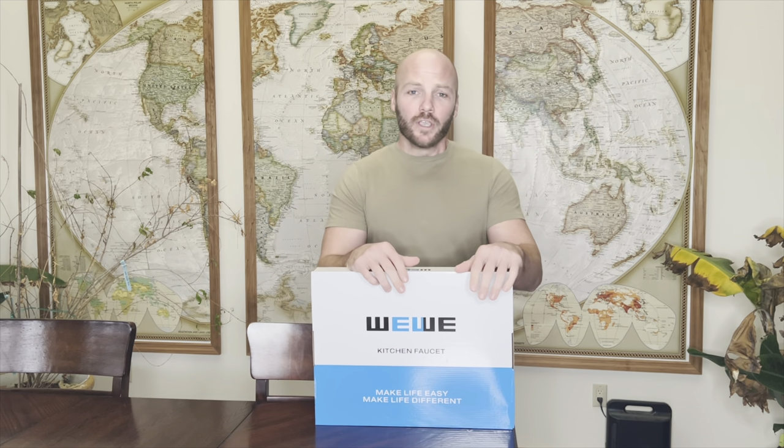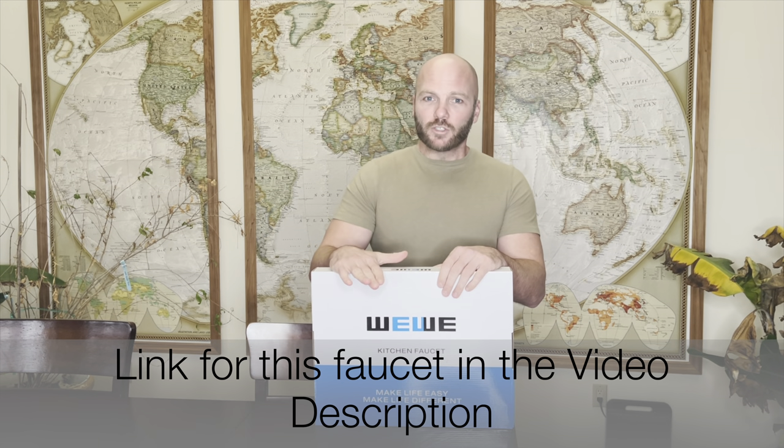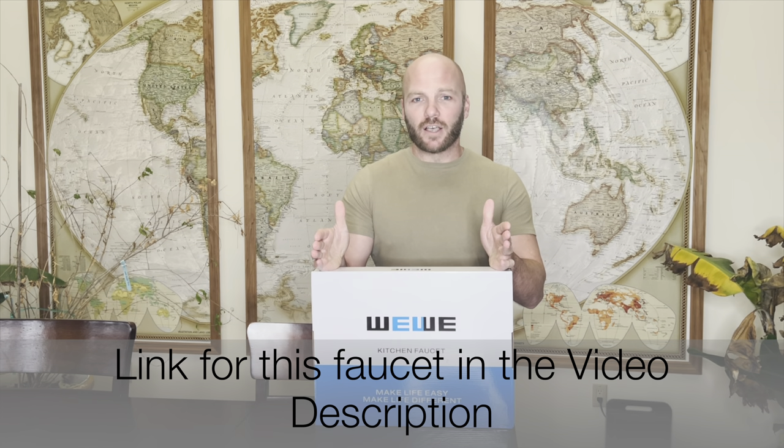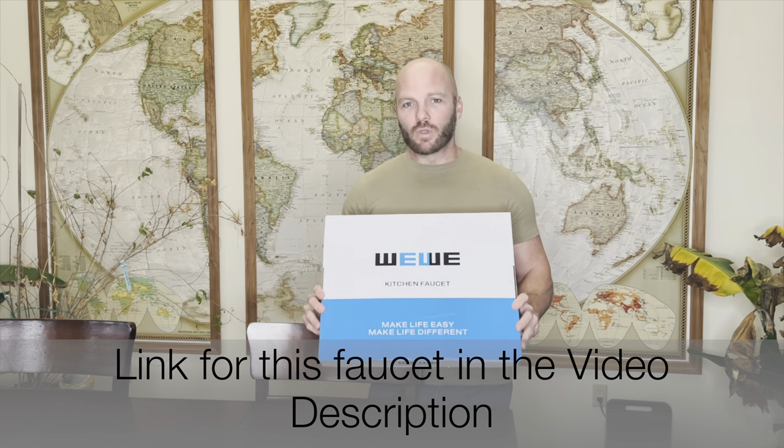Normally on Roscoe Reviews I like to recommend brand name faucets like Moen, Delta, and Kohler because these are brands that I know stick behind their faucets and will stand up for a lifetime. This wee wee faucet however has been so popular on Amazon — at the time I'm filming this it has about 40,000 reviews — so I figured we better install one and see how it checks out.